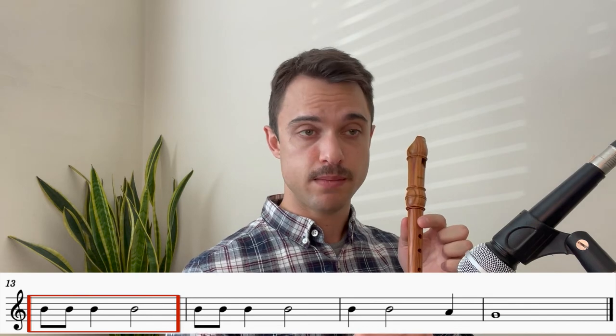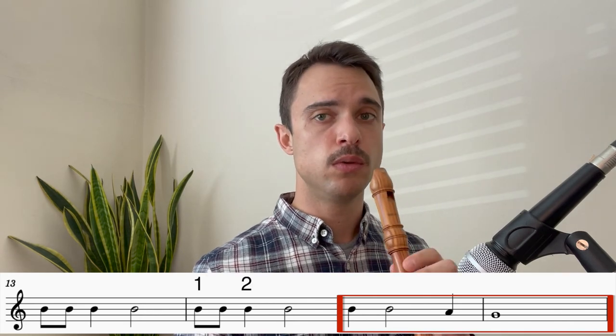Very good. Okay, we're at the last four bars of this song now. You'll notice that this rhythm is one we've already played, but we're changing the note to a B. It goes like this. Let's try those two bars together. Ready? One, two, three, four. Good. And now a rhythm we've played before, but our notes are going B, B, B, A, G. Like this. Let's try those two bars together. One, two, three, four.